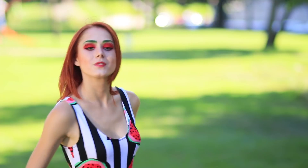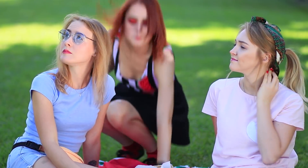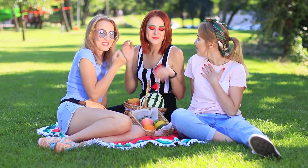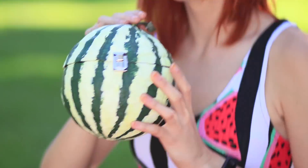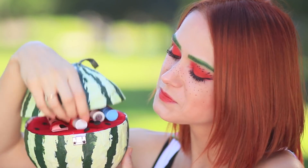The girls arrange a summer picnic — it's a perfect time to debut my new makeup for them to see. They love it! I'm a real watermelon girl! And there is one more surprise hidden in the basket — a watermelon makeup bag!